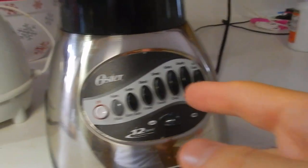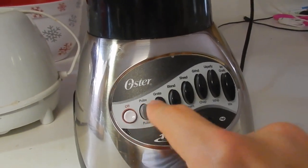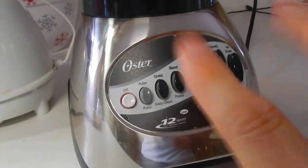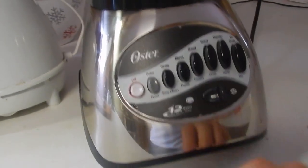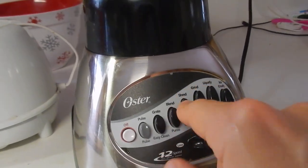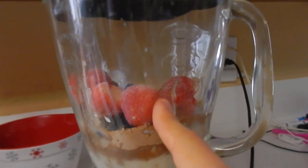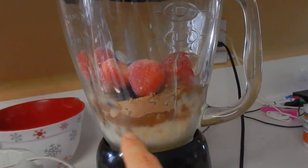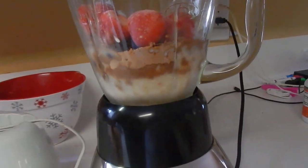You can just choose what setting you want and there's a high-low switch right here. It's fairly simple to use — 12 speeds. I like to start off on low and usually do like a blend or a shred. By the way, this is frozen strawberries, some other frozen berries, some protein powder, some Greek yogurt, and almond milk.